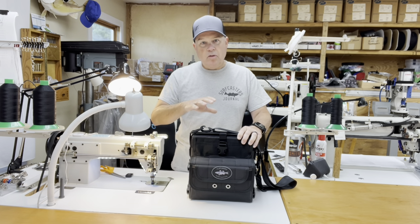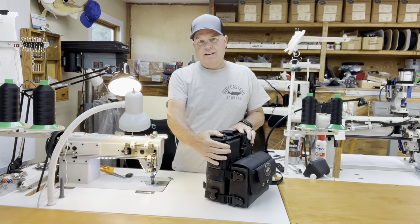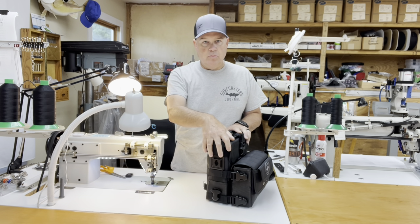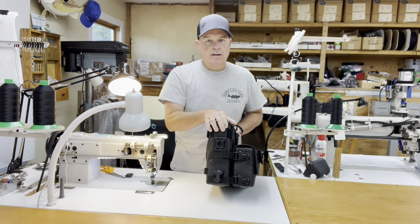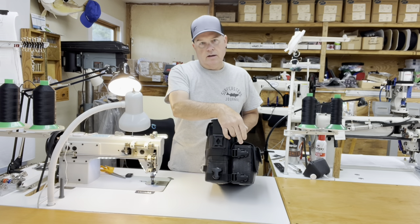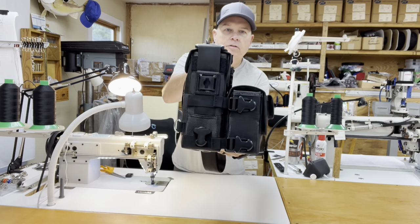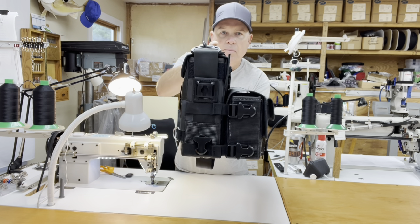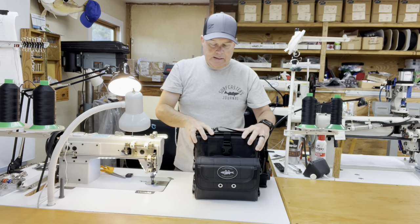The cool thing about this bag is that the main bag is essentially the same dimensions as my normal three-tube bag, but the front pouch is tall enough that it can support carrying lures as well. The front pouch isn't going to carry as big of lures — it'll carry stuff like the profile of SP minnows, so around six and a half inch lures in the front pouch, and about nine and a half to ten inch lures in the main bag.